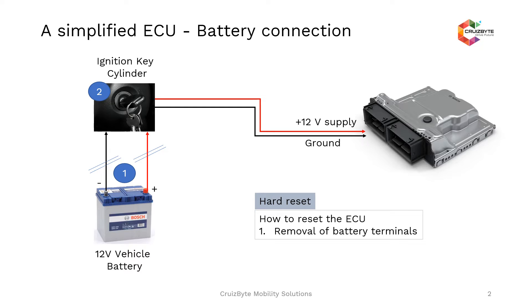That means the ECU power supply is removed at battery terminals — that is called a hard reset. This kind of situation happens if you happen to be working in an OEM environment. Many times our Tier-one suppliers will send us different types of software, and we start flashing the ECU. For some reason the ECU might not respond, and it is required that you remove the battery terminal and restart the application software again.